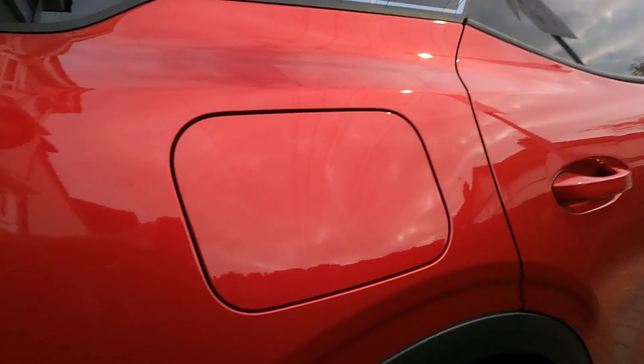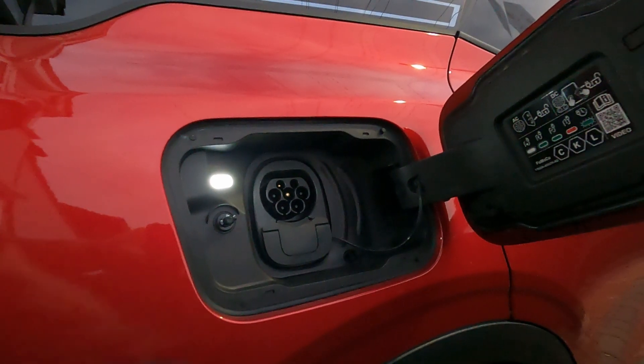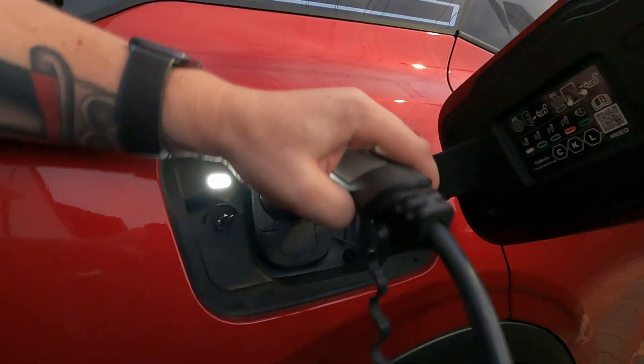Octopus will now control your charging sessions when at home. There is no need to do anything else — just plug your car in and allow the schedule to be created automatically.